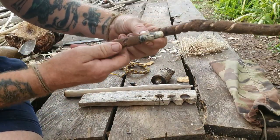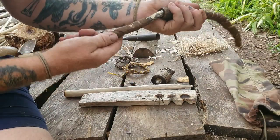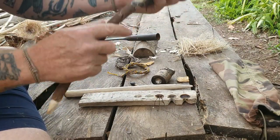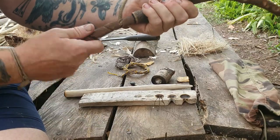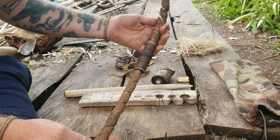I've just put a bit of pitch glue. Smear it just inside the coupler, and then just as it dries, put it in and twist it in — just give it a nice tight bit.